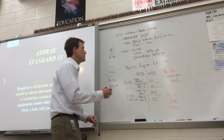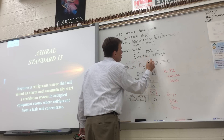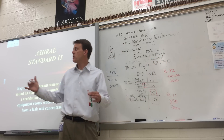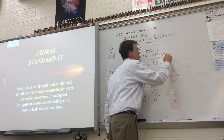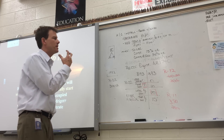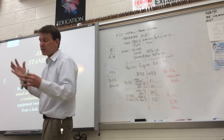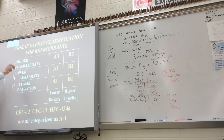ASHRAE 15 says you've got to have an alarm for your refrigerant if you have a large equipment room that could have refrigerant in it, and it's got to work a vent — signaling an alarm so you can vacate and ventilate. Unless you have a self-contained breathing apparatus — an SCBA — hear the alarm and get out, and the fan should kick on to pull in fresh air.